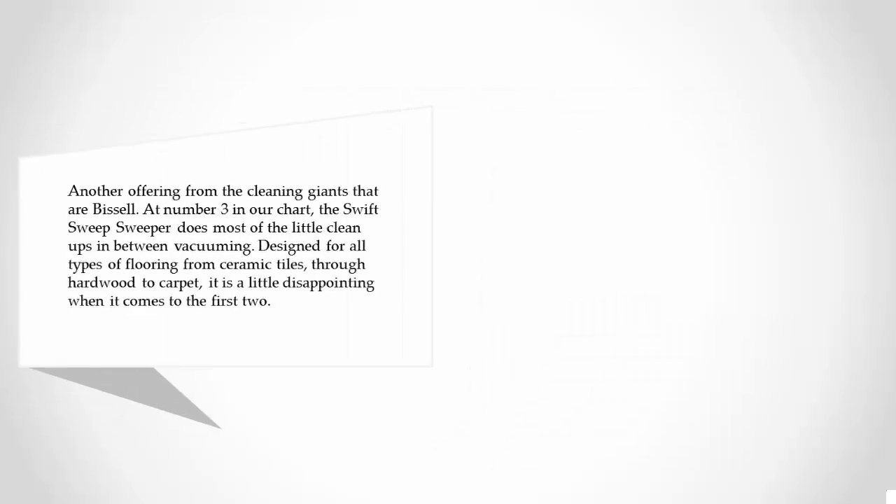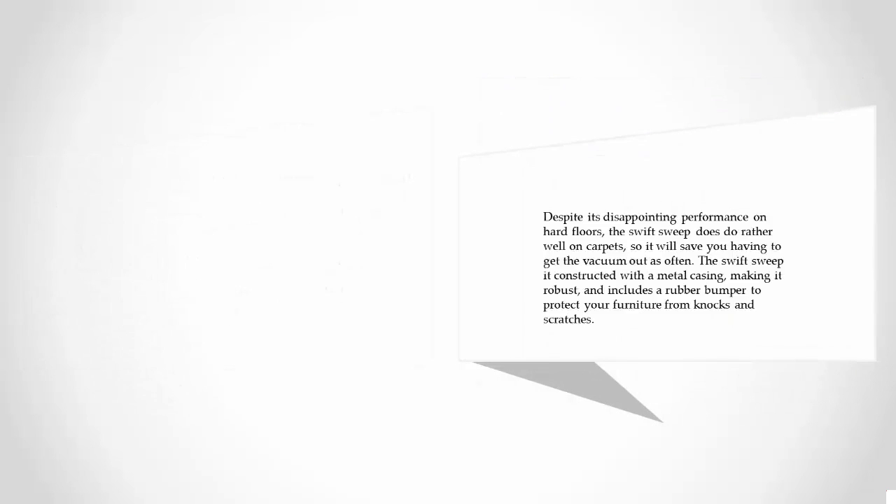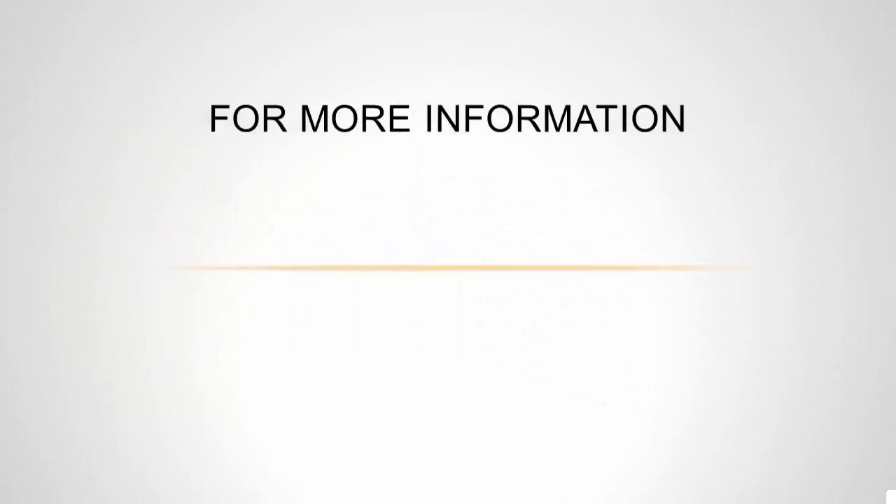At number three in our chart, the Swift Sweep sweeper handles most of the little cleanups in between vacuuming. Designed for all types of flooring from ceramic tiles through hardwood to carpet, it is a little disappointing on hard floors. However, the Swift Sweep does do rather well on carpets, so it will save you having to get the vacuum out as often. It is constructed with a metal casing making it robust, and includes a rubber bumper to protect your furniture from knocks and scratches.